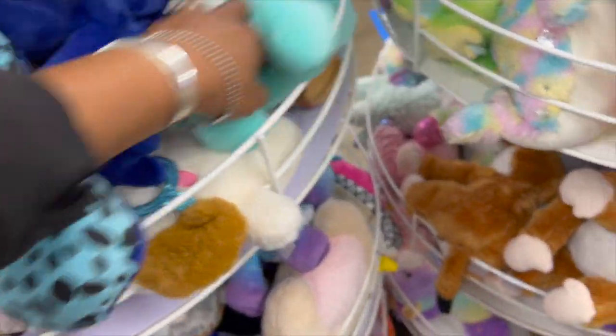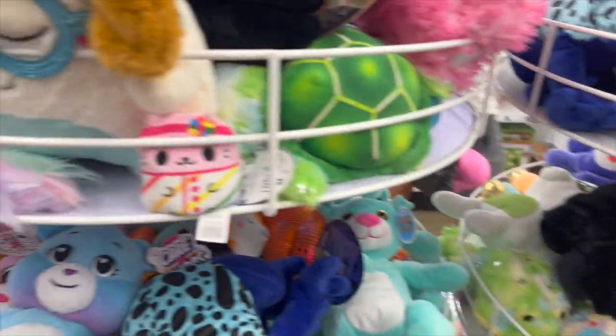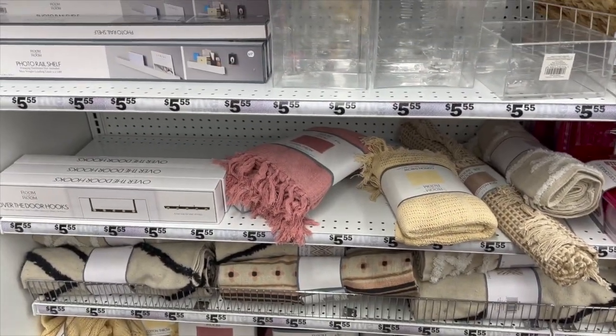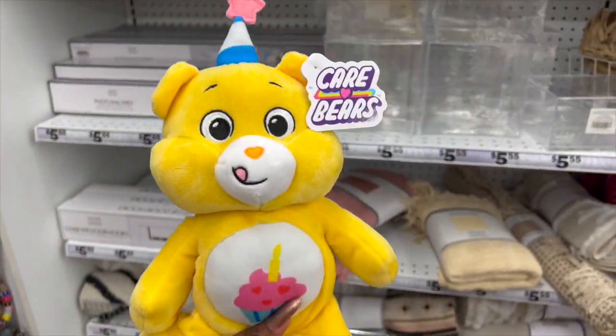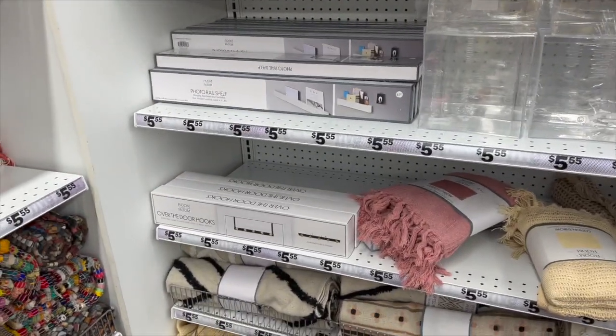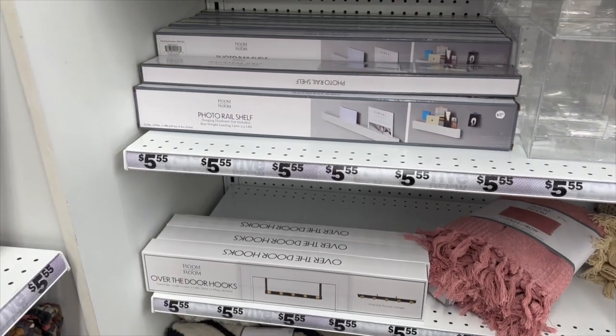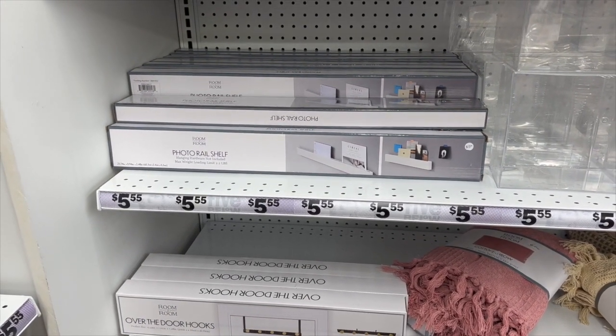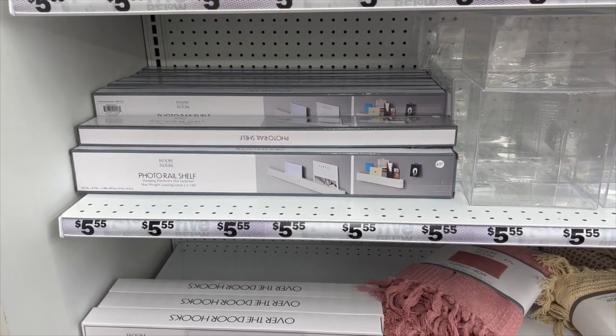Her birthday is on Saturday and I found the birthday Care Bear — I think she's going to absolutely love that, so I'm going to add it to her gift. I've also never noticed this photo rail shelf before; it looks new and is five dollars and fifty-five cents.